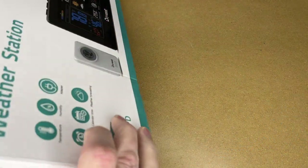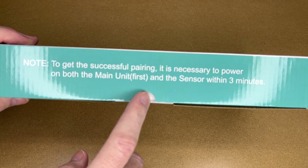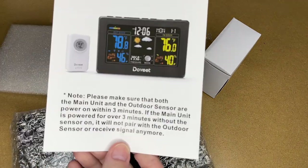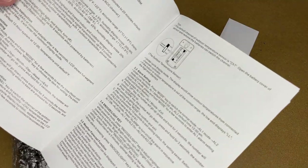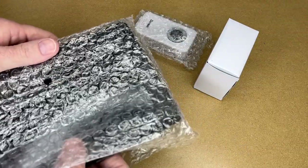There's a note on the outside that says to get successful pairing it is necessary to power on both the main unit first and the sensor within three minutes. That note appears again in the manual. There's lots of information in the manual — I'm going to read through this and bring up any key points. Let's look at the weather station itself.